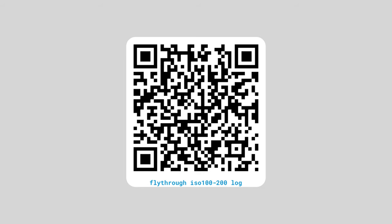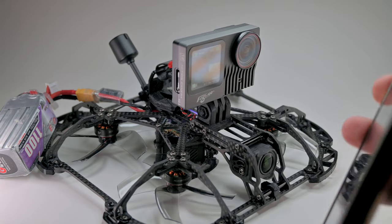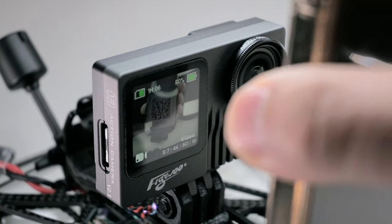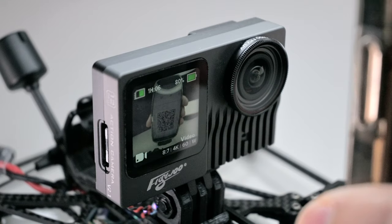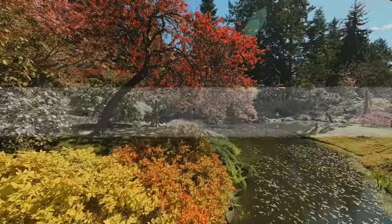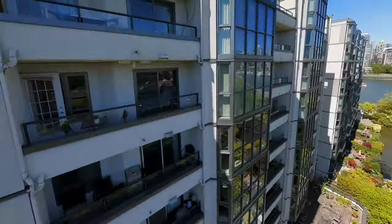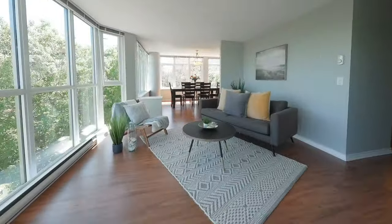Here's the QR code for ISO 100–200, and another for ISO 100–400 for darker environments. Turn on your GP12 and hold the code up to the lens to activate — if successful, it will beep and show a check mark. Only use these settings if you know how to use RealSteady, video editing, and color grading; otherwise some settings may work against you and you'll need to adjust to your own personal style.